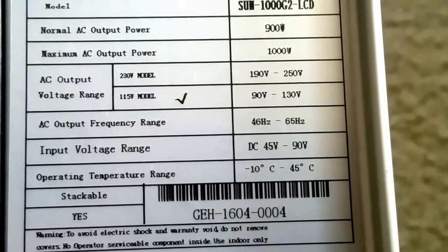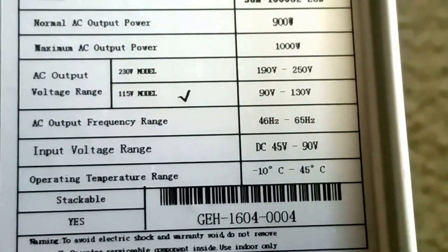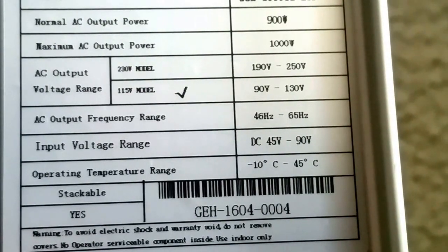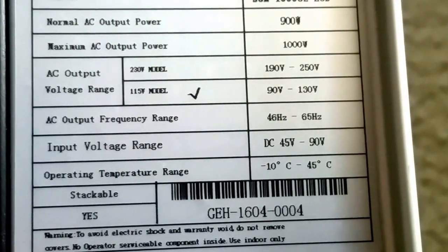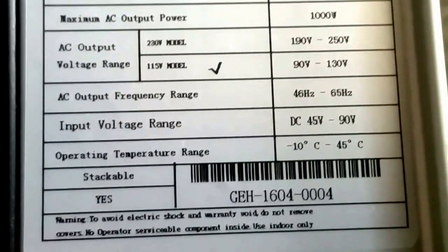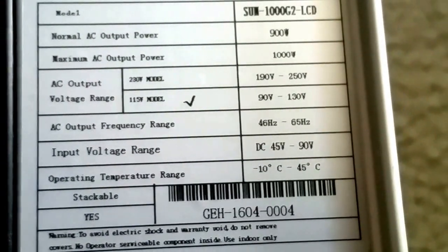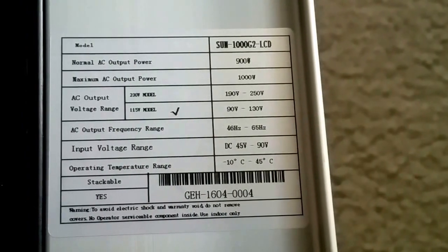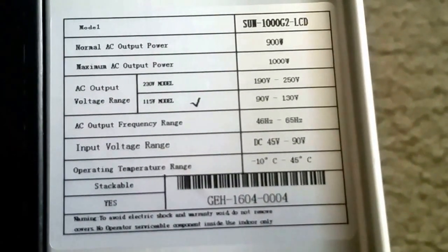AC output is 230 volts on the other version, but this one is 110/115 volts. There's another model with AC output of 220/230V — I didn't get that one. I decided to go with this because Tom doesn't want to run 220 wiring all the way to his garage. This one produces 115V, which is 90V to 130V range, pushing back to the grid at 1000 watts. It's designed for indoor use, has a built-in internal limiter to protect against excess power so you only use what your demand requires.